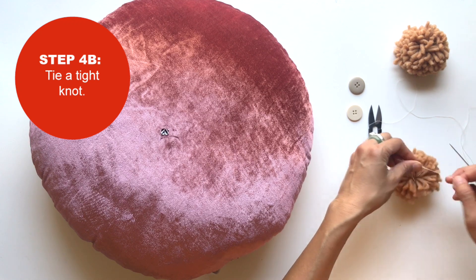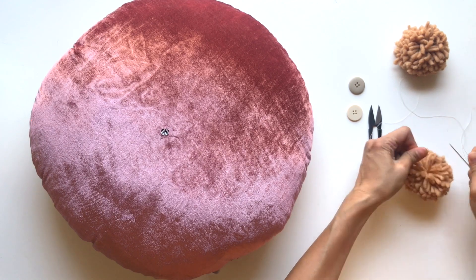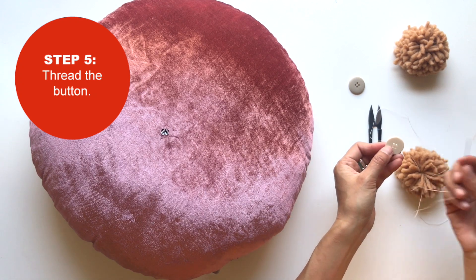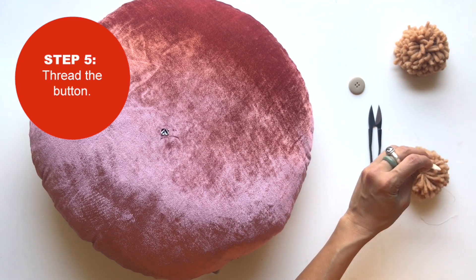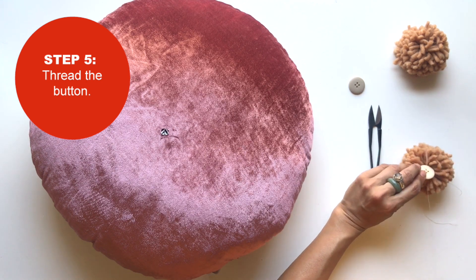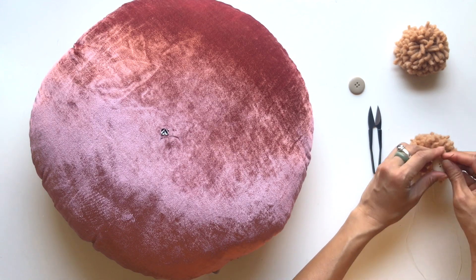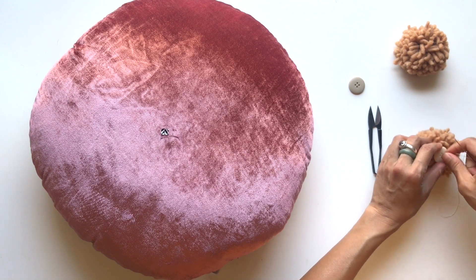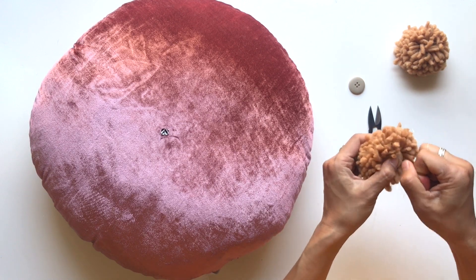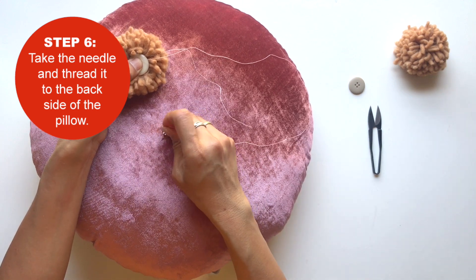Tie a tight knot — this is going to stay very tight and secure to the pom-pom. Now take one of your buttons and thread through it — you can go through twice like that and then back out that same first hole. Press it up against so it's pretty tight.